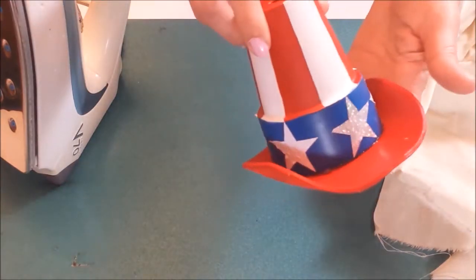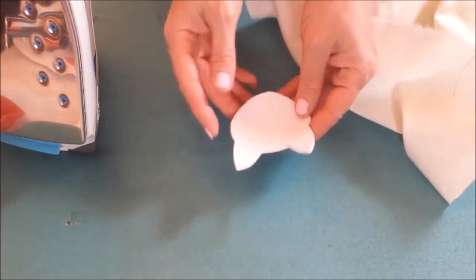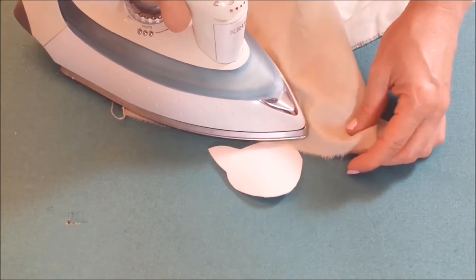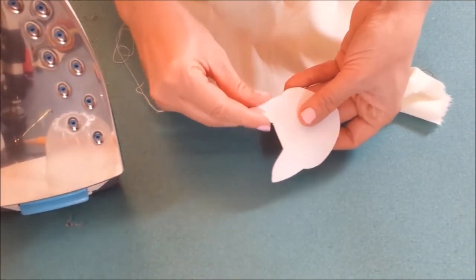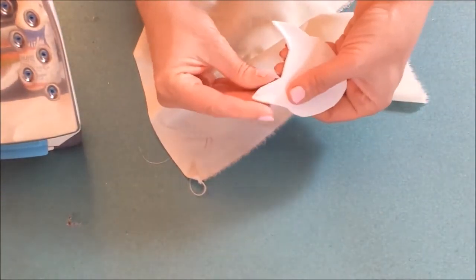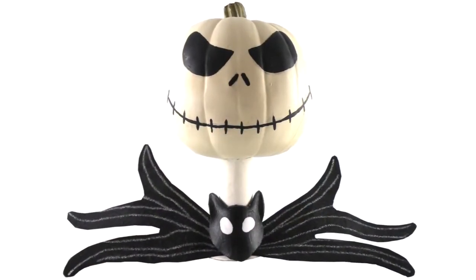Here I created a brim for my Uncle Sam cat candle holders. Now I'm making a cat decoration for Jack Skellington and making his necktie come alive.